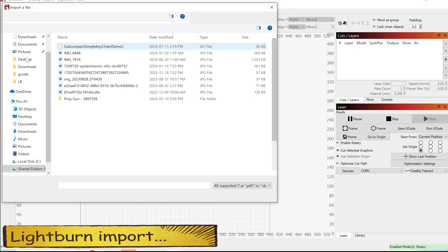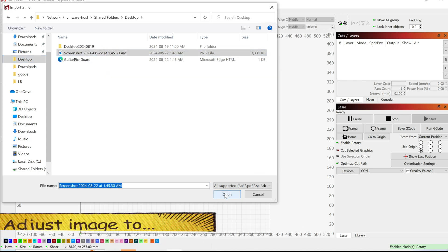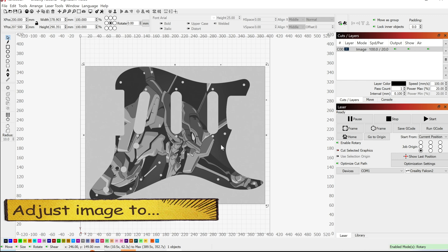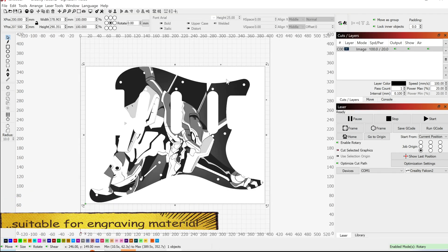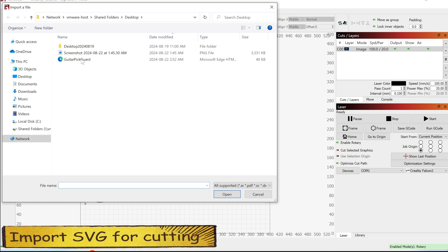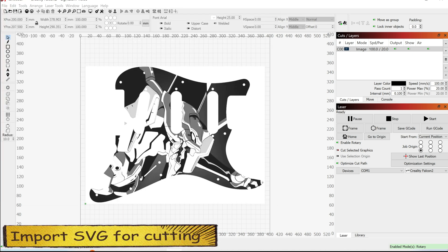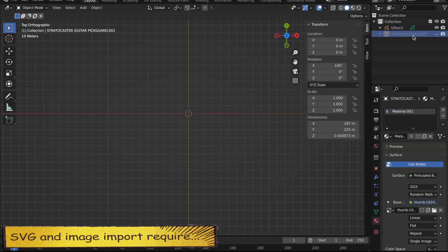Importing PNG and SVG into LightBurn is pretty straightforward. Let me import a PNG for engraving and adjust the image to fit the engraving material. Now let me import the SVG for cutting. SVG and image import need to be resized and aligned — I just copied the dimensions from Blender to LightBurn.